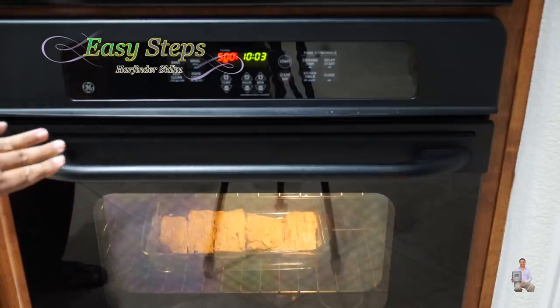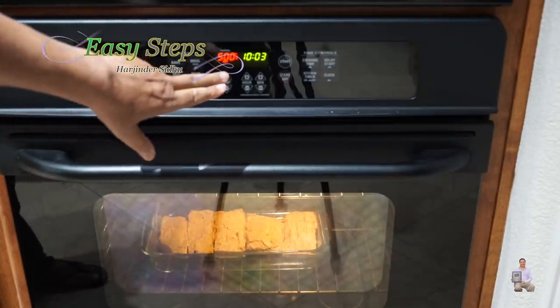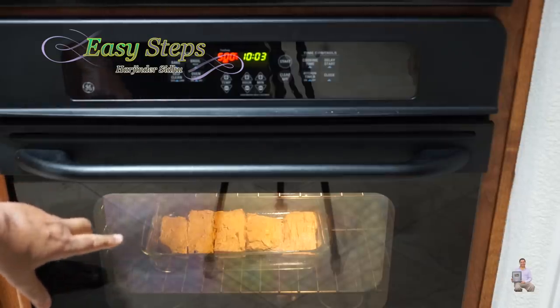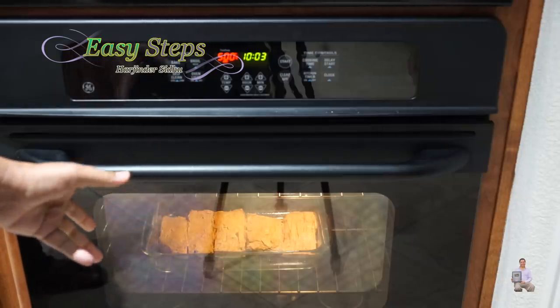I'll turn the light on — as you can see, it's in there. Now we're going to cook for 15 minutes. At the 15-minute mark, I'm going to turn the fish pieces over and let it cook another five minutes. Within 20 minutes, our fish will be ready.